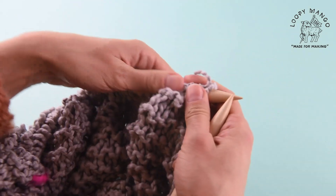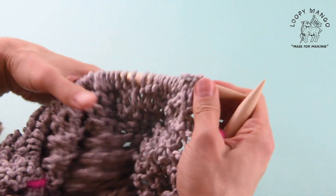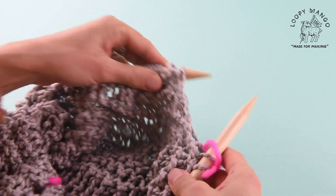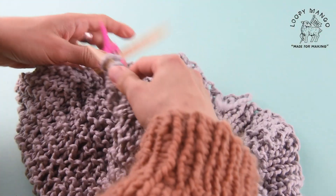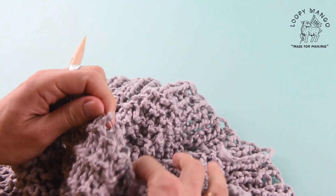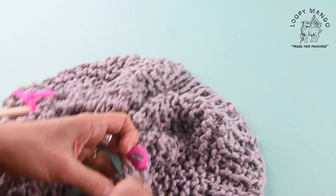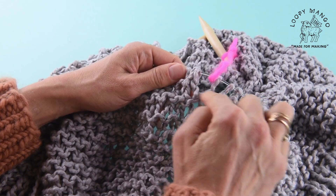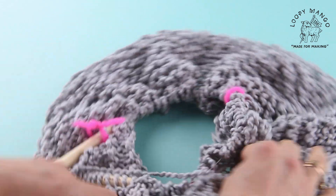Every time you get to the stitch marker, you stop and you turn around, and you can see that gap there. It's getting bigger and bigger with every row. As your front panel is growing, the gap becomes more and more significant.